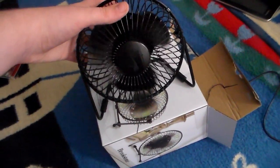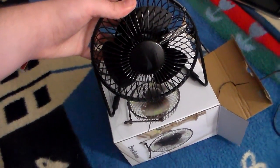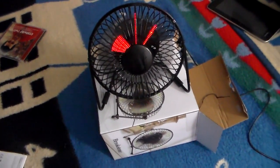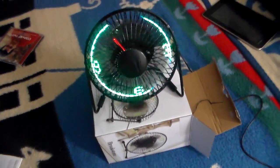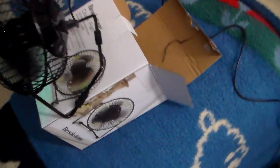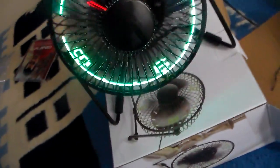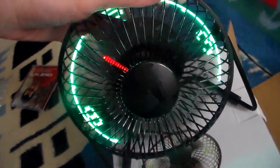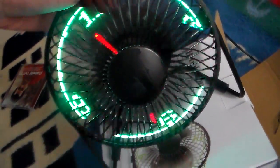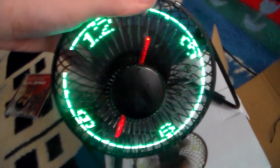And now the clock's not going to be set, so don't go by that time. And here's the clock fan — isn't that cool? To set this, there's a button on the back. You press and hold that, and watch the hands go. Isn't that cool?